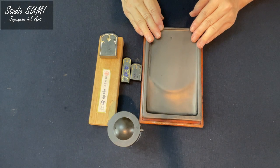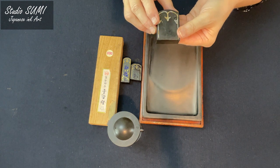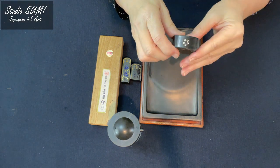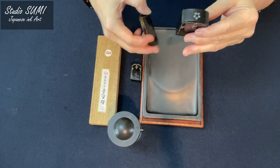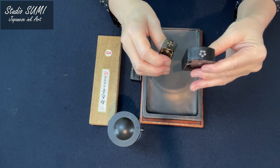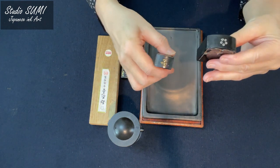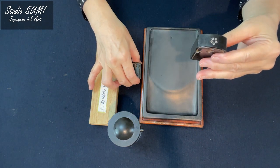This is an ink stone — it's a stone mortar used to grind the ink stick. This is a Japanese ink stick from Nara, Japan. Five star is the best quality rating.